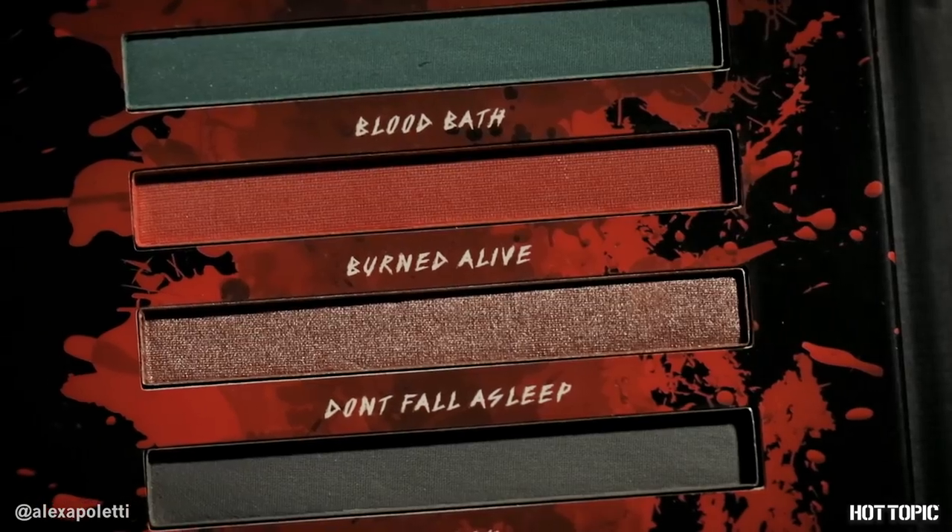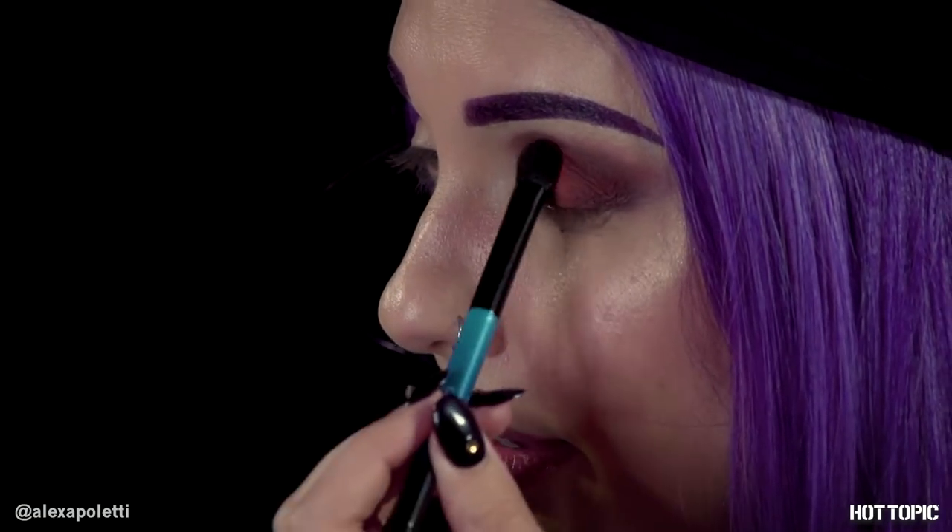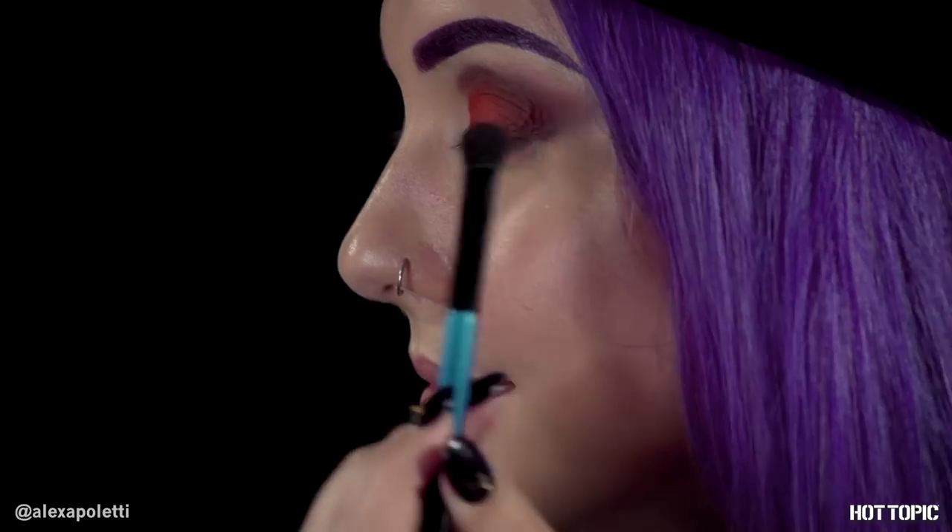Now the fun part — we switch over to the Freddie palette Never Sleep Again, and we're going to grab Bloodbath, which is a bright red eyeshadow. I'm just going to pack it all the way across my lid. It's a really nice matte red and the color payoff is awesome. 80s horror movies are definitely the best, I think. Let us know what your favorite horror movie is and which one of these guys is your favorite — Jason or Freddie. I'm a Freddie kind of girl. I like the fantasy horror, the dreamscape more than the slasher stalking scary. I like them both, but I'm a Freddie kind of girl.